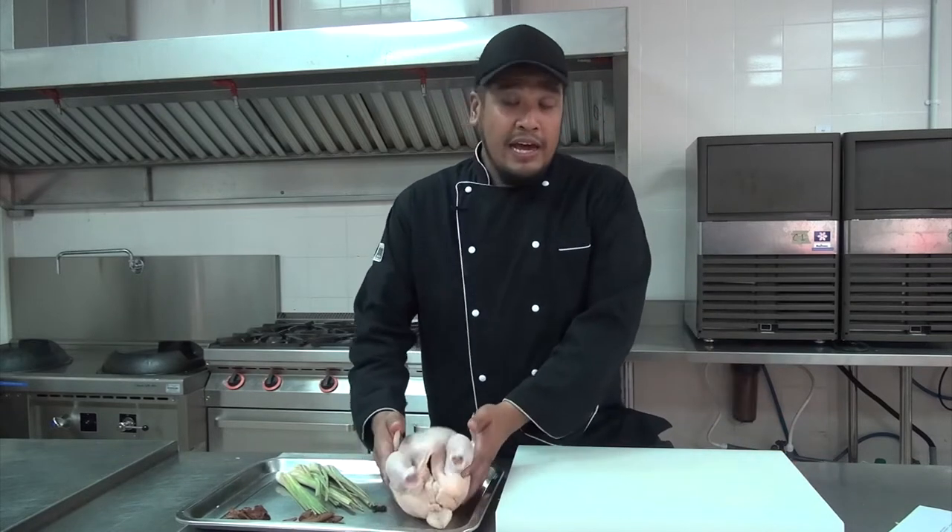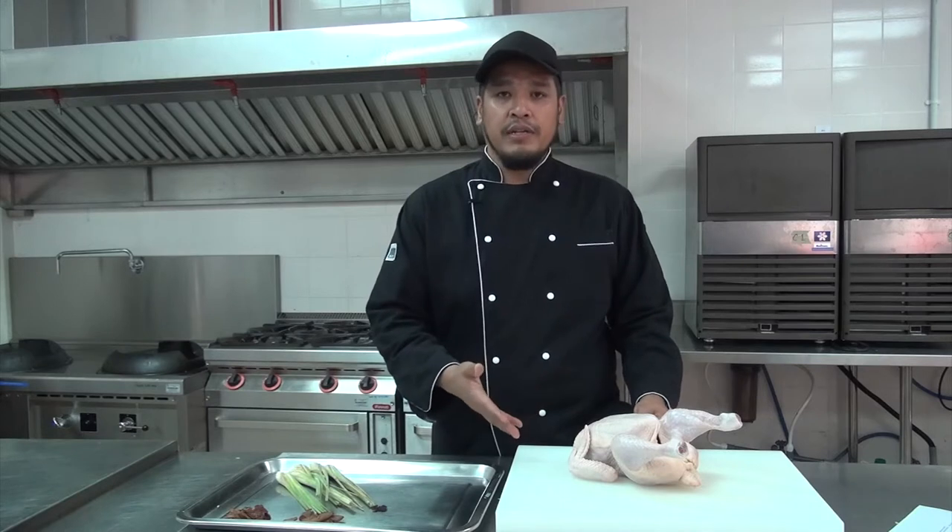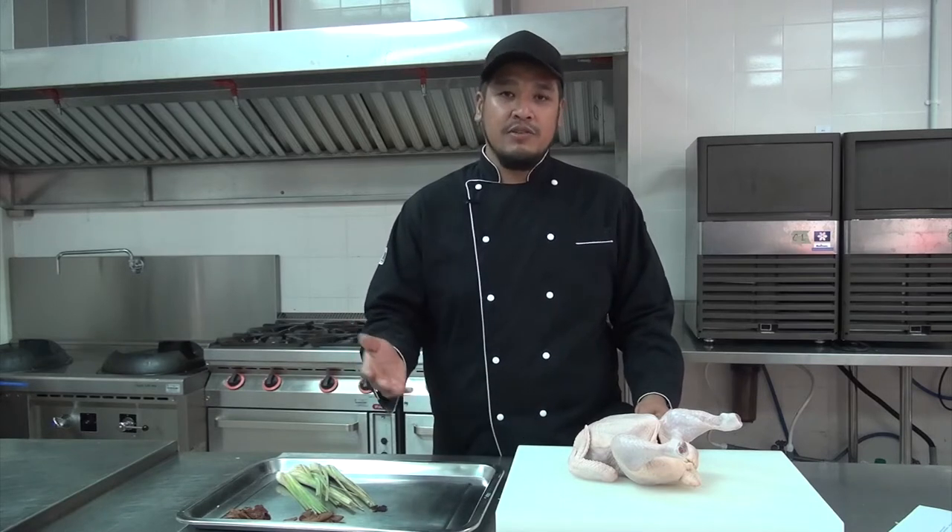Before we go any further, I would like to show you how to cut chicken, as I already showed you in the previous slide, which is the basic understanding of Baltian words. What I have here today is a whole chicken, and I'm going to cut and show you how to cut a whole chicken before we proceed with this recipe.